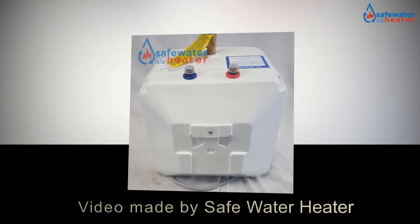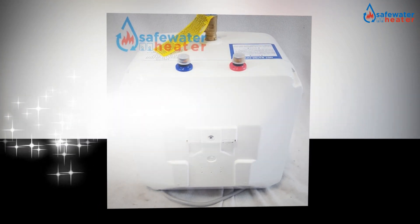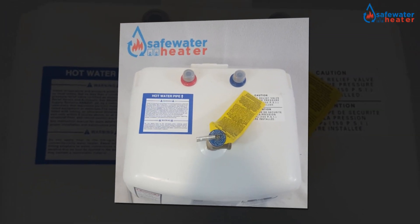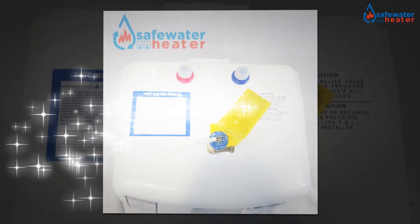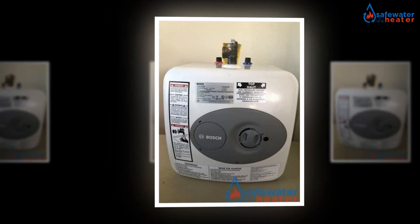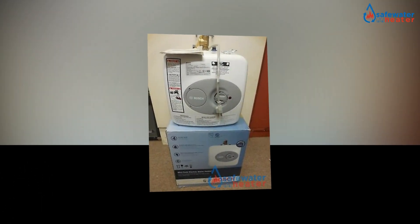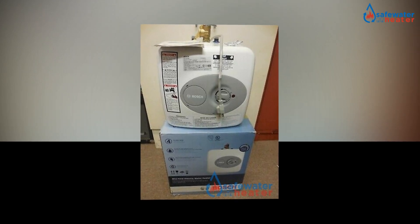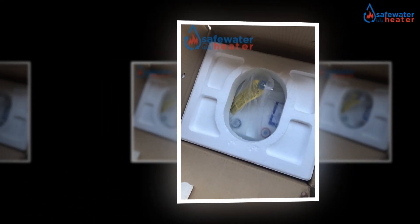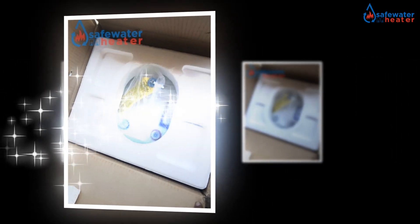Welcome to the owner's class video for the Bosch Electric Mini Tank Water Heater Tronic 3000T from SafeWaterHeater.com. In this video we're going to go over what you need to know to get started. The Bosch Electric Mini Tank Water Heater Tronic 3000T 4-Gallon ES4 is available equipment that helps in getting the water heated with the use of less energy. Energy efficiency is one of the essential features that people look for while purchasing the equipment.